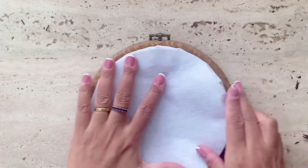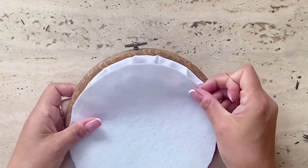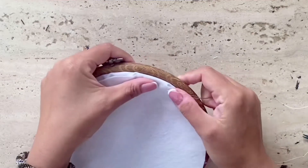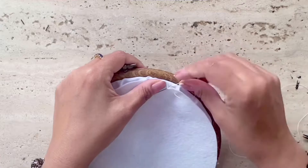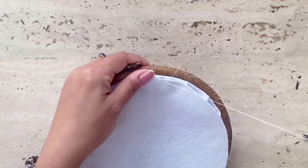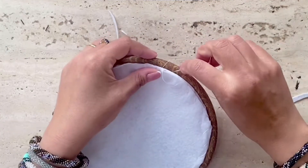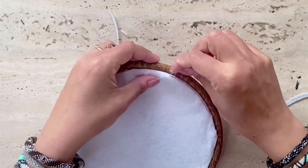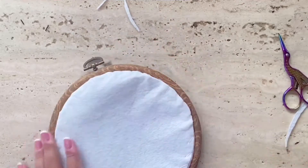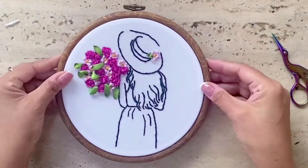Now take the felt cloth that you've cut out and stitch whipping stitches with a single strand of white thread, and there I've completed the project. I think it's a beautiful little beginner's kit.